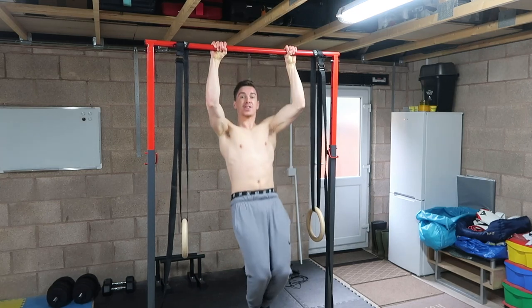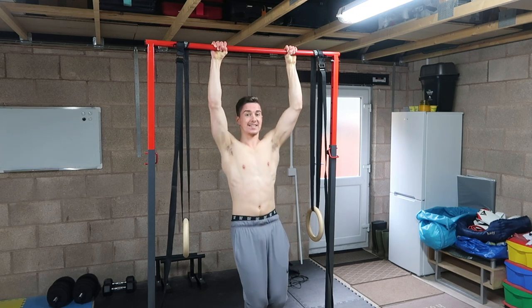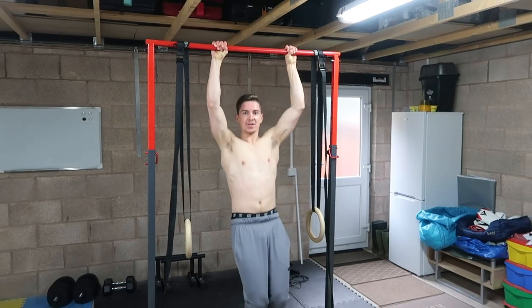In this video I'm going to show you how to do pull-ups correctly for beginners and how to avoid the most common mistakes that will drastically hinder your gains. So without further ado, let's get into it.